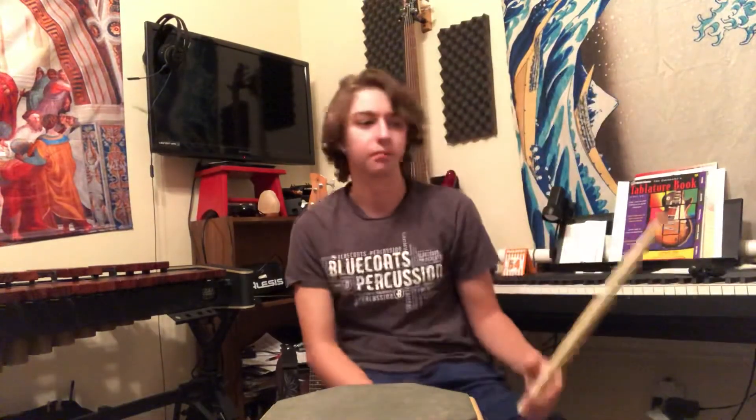Everything past that is gonna be exactly how you would expect it to play with natural sticking, and that's pretty much it for everything that needs to be said. Please practice, and when in doubt, natural sticking — and we'll go over all of this next time in person.